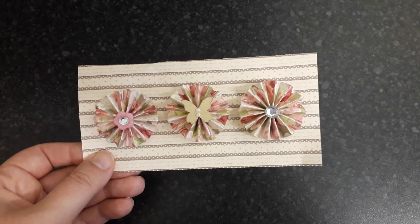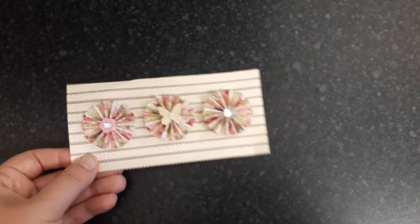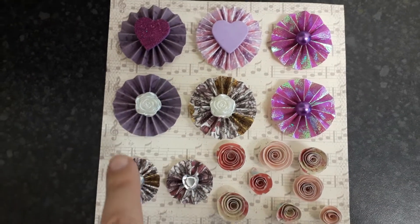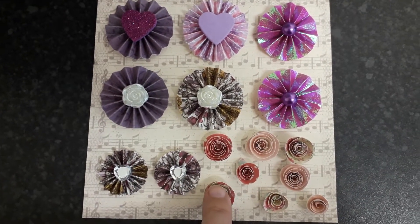I wanted to show you the new ones that I've made. So these were made a while ago — I made four — and these are three of them which I'm going to send her. They're the first little rosettes I ever made. And then these are the other ones I made because she likes purple.